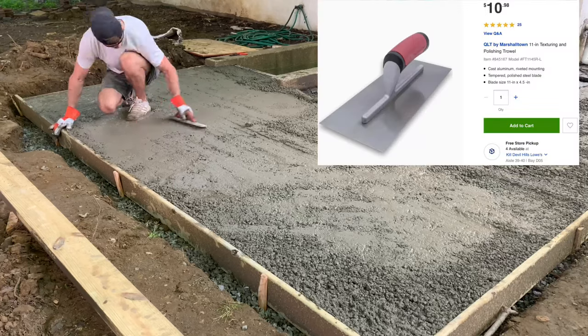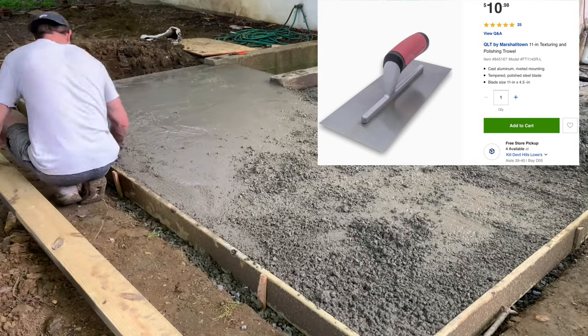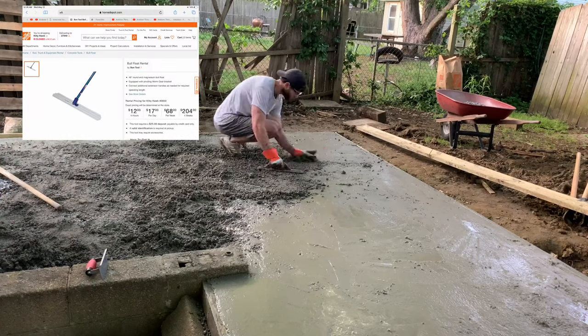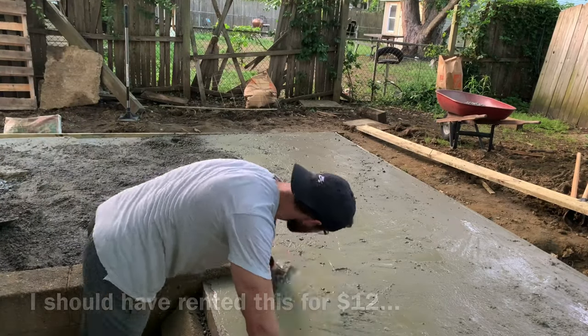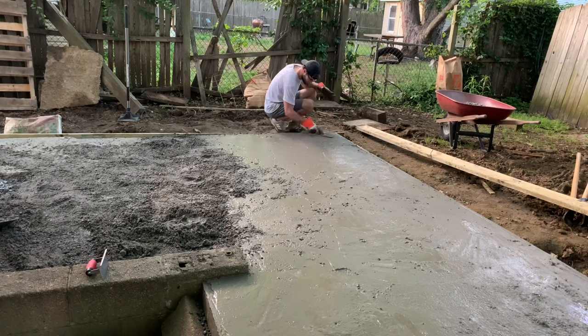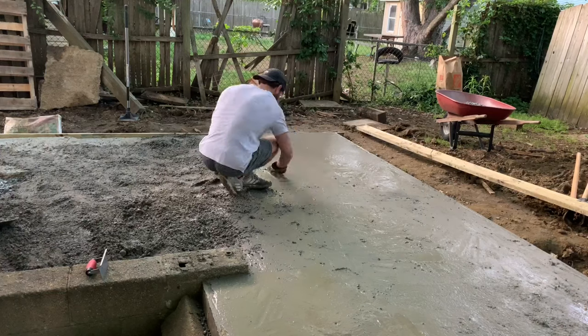I really had no idea how to finish concrete and started off with this hand trowel, which worked okay, but this is kind of where things started going downhill. What I really needed was a bull float with a long handle extension where I could smooth things out from the side without having to walk over it — that would allow you to get a much cleaner finish. Instead I had to use this stupid hand trowel, and as you'll see in a minute, the finish was terrible.